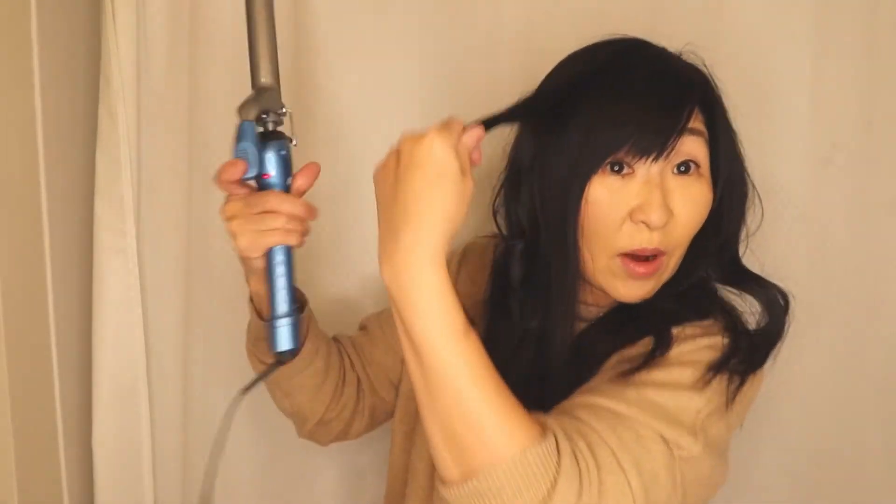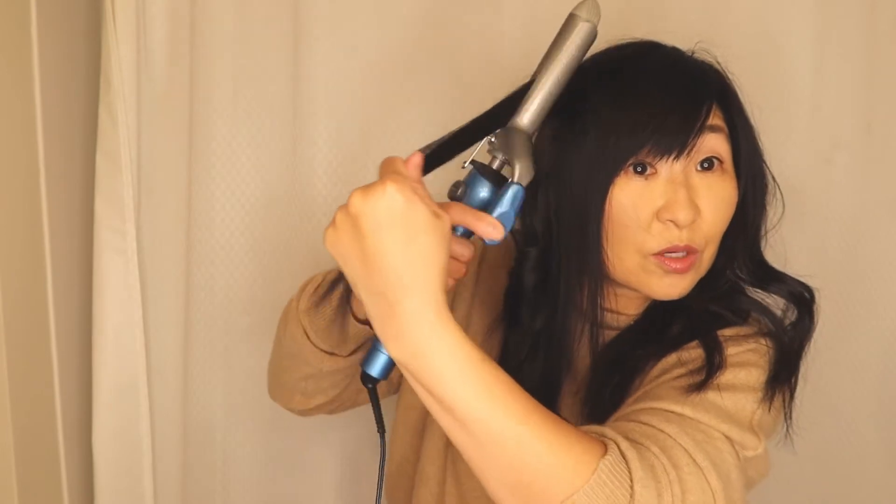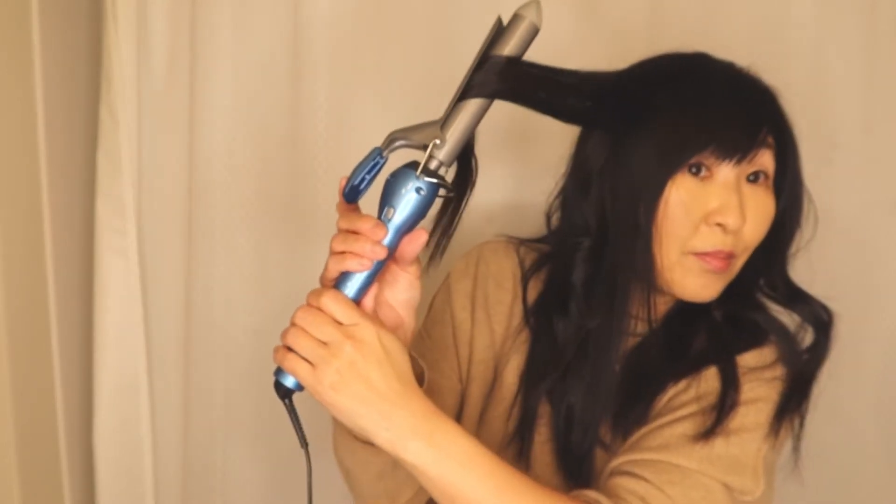Then bring it down — tighter barrel, so it's going to give tighter curls. Just to show you guys how I use this: bringing it down, not all the way, leave some hair at the end, and just curl. But let's go back to the T3.